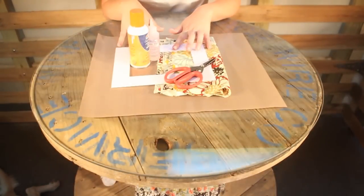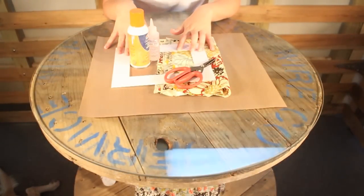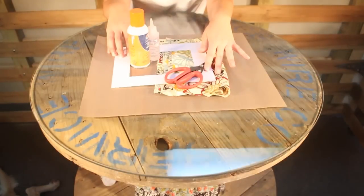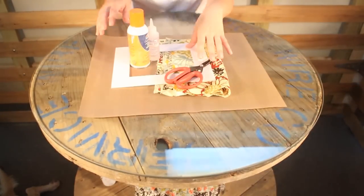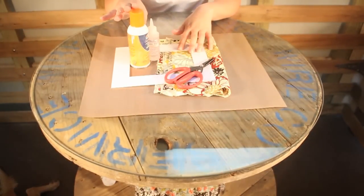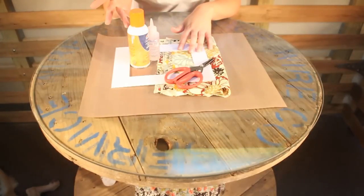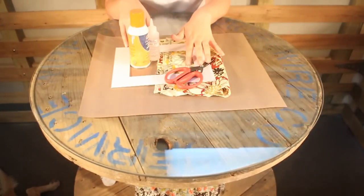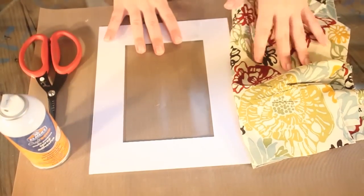To wrap your frame mat with fabric, you will need your mat, a piece of fabric big enough to cover your mat, spray adhesive, fabric tack, or a hot glue gun. I recommend the spray adhesive, and a pair of scissors.